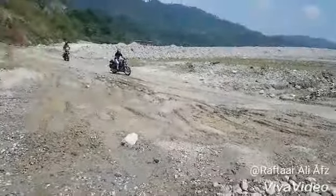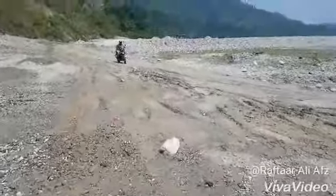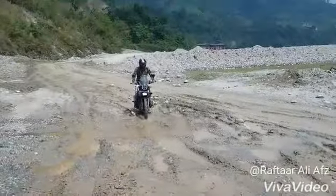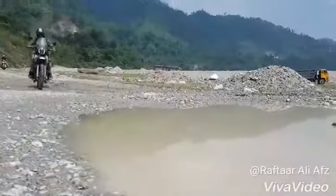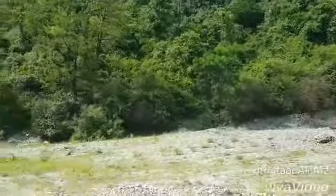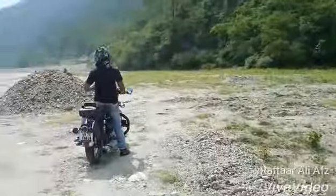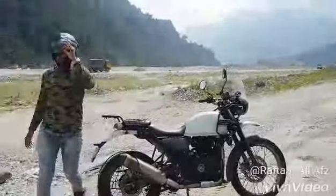Let's get started! Wow, it's too hot. It's too hot today, so we are very disappointed. It's a little hot, actually. You can see it, it's like this.